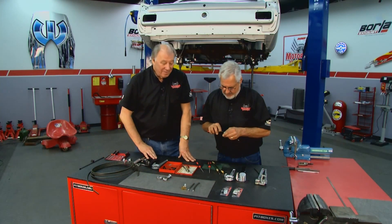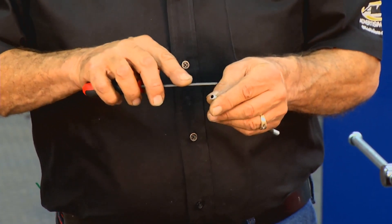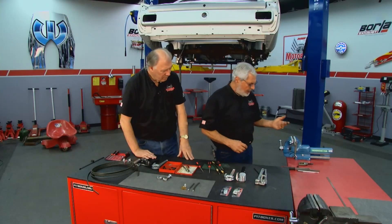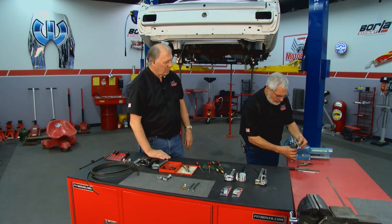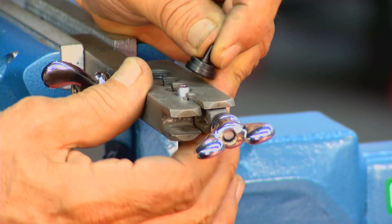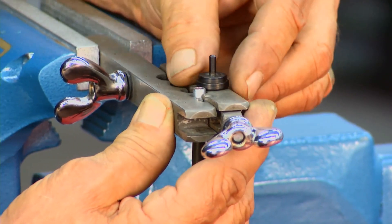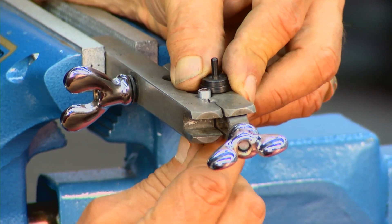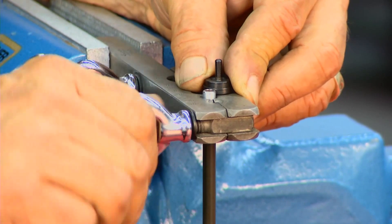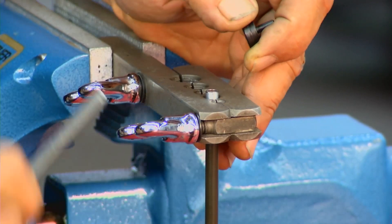Once you get it cut, the next step is deburring the inside. Take a little file and cut a little chamfer on the outside — a little angle. Then we go over here to the double lap flaring tool. The difference from a regular flaring tool is you have your flaring vise but also these adapters. This happens to be quarter-inch tubing. You set this on here, use it as a gauge, bring your tubing up to the first shoulder, clamp it, and tighten it up. Really snug it so the tubing doesn't slide.